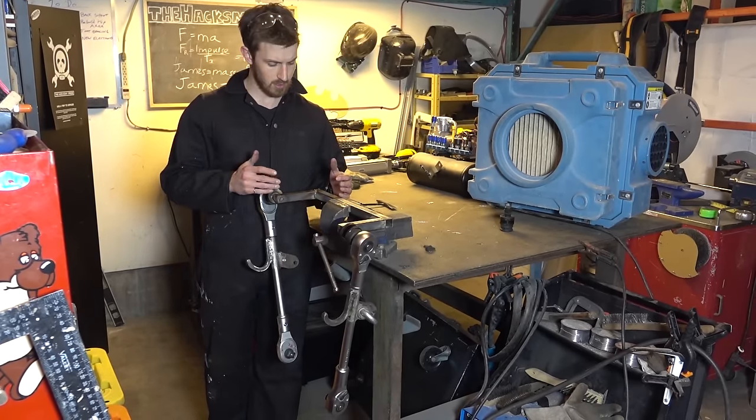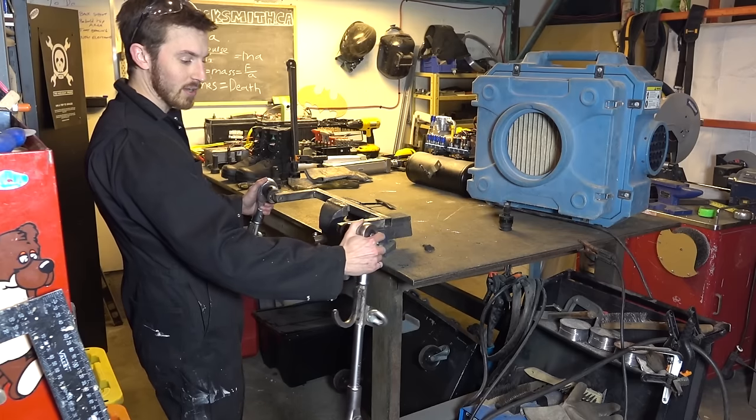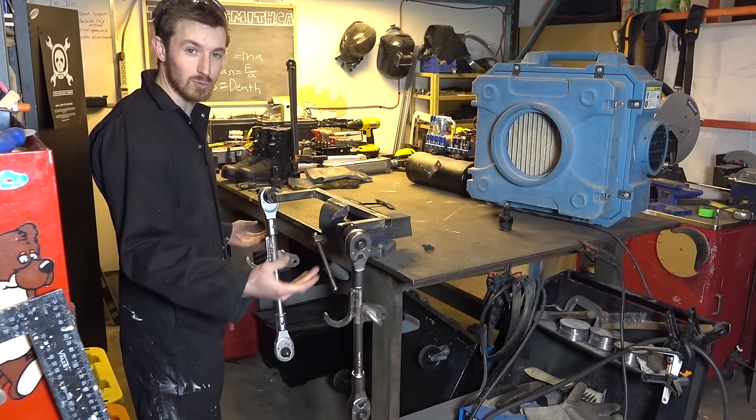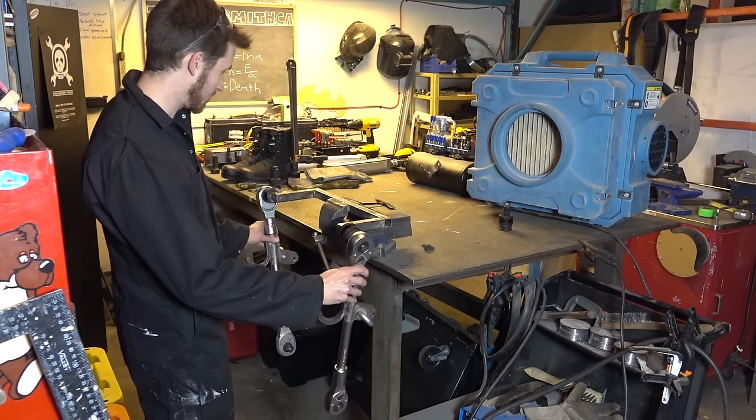Alright, so we've got the - I guess you'd call it the hip bracket - welded together now, and as you can see, we actually have the universal joints on the hips now. So we'll actually have quite a bit of flexibility, and we should be able to run around in the exoskeleton much easier now. Let's keep working.